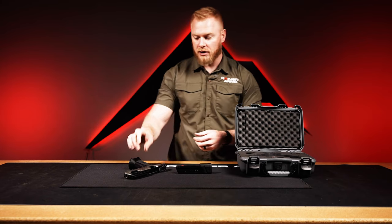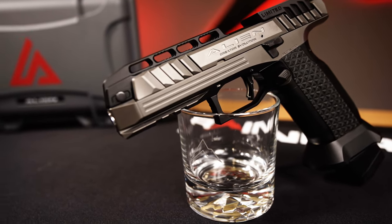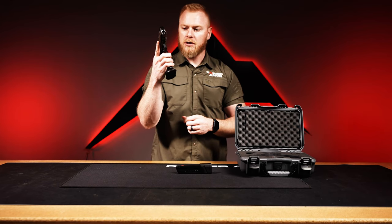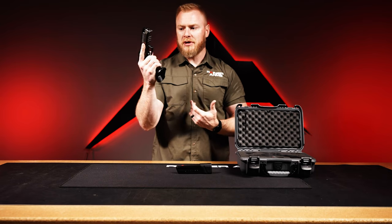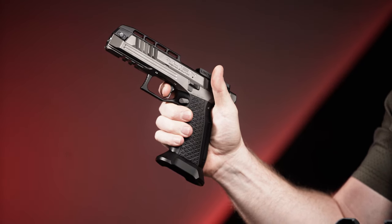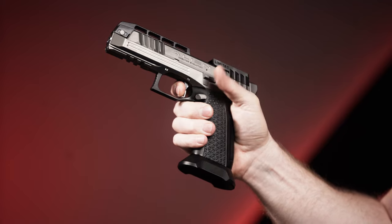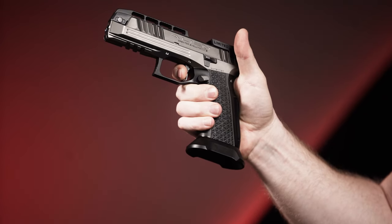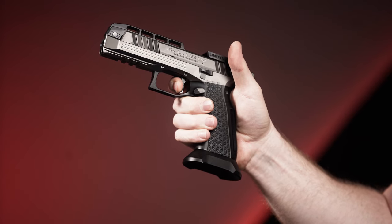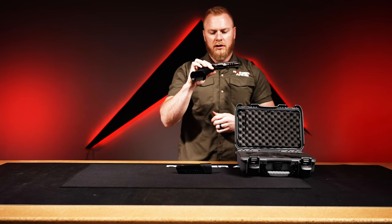The end result is essentially an adjustable gas pedal, which is very popular in the competition world for pistols and increasingly on carry pistols as well. Super unique gun. Let's get some trigger time on it so you can get an idea of what it looks and feels like. I'm at the wall... click — reset. Trigger finger comes off just a little bit... back at the wall... click. It is super smooth — three and a half pounds, low travel.